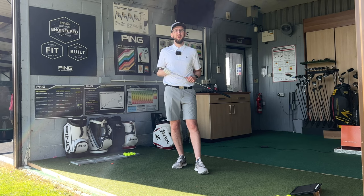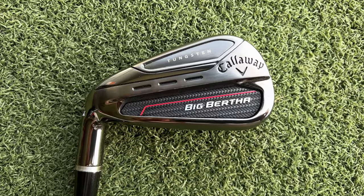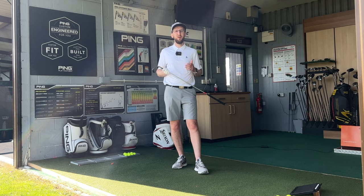Hi everyone, Luke here from Weekend Tour Pros and we're back again in the studio at Portsmouth Golf Centre to film another iron review. Today we are reviewing the Callaway Big Bertha irons. The Big Bertha name is back for 2023 and Callaway have got a new range of Big Bertha clubs. I've never hit anything in the Big Bertha family so I'm really keen to give these a hit and see if I can start to get some of those good feels with the Big Bertha name like lots of you watching will have. Let's get stuck in.